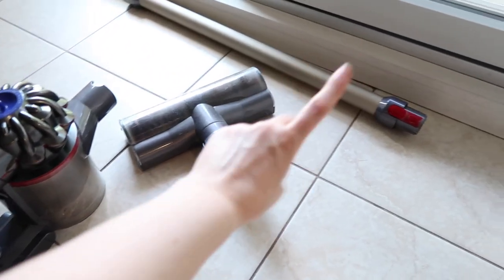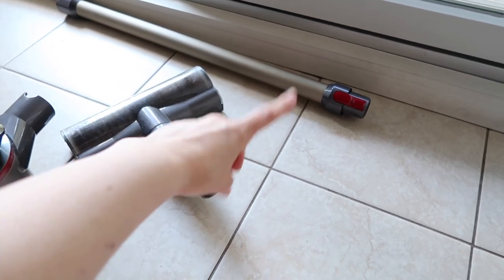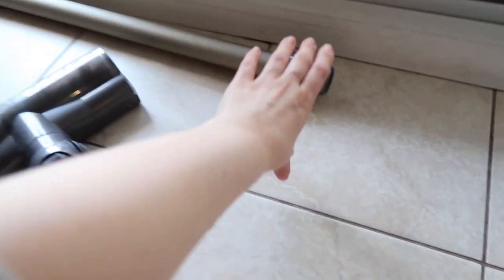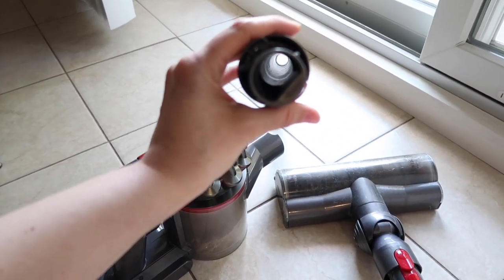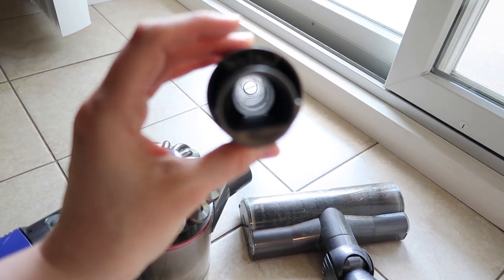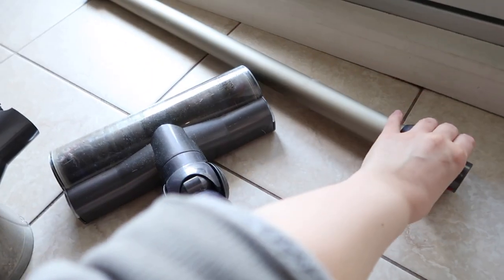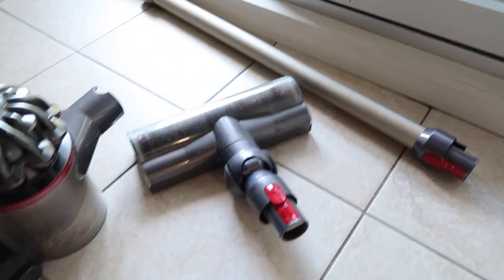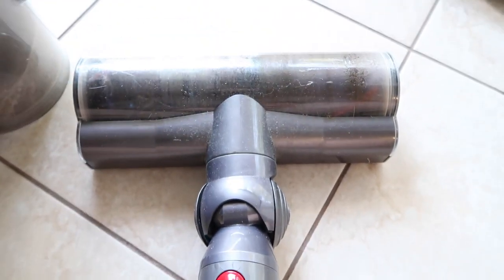I take it apart — that's gonna go into the bathtub. That's the easiest part to clean. I just rinse the inside of it with some hot water with the shower hose. You guys are not gonna be able to see how dirty it is, but it's very dirty in there. Just rinse it in the bathtub. For this head part, it is very dirty — I'm not gonna lie.